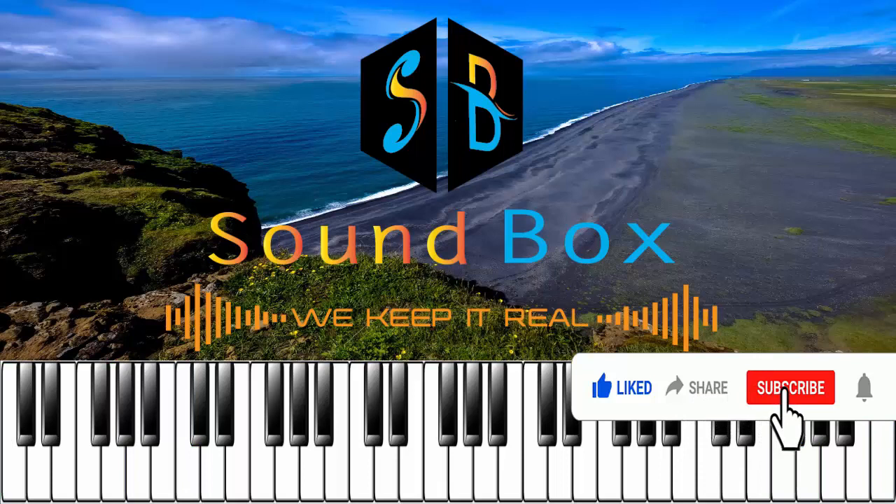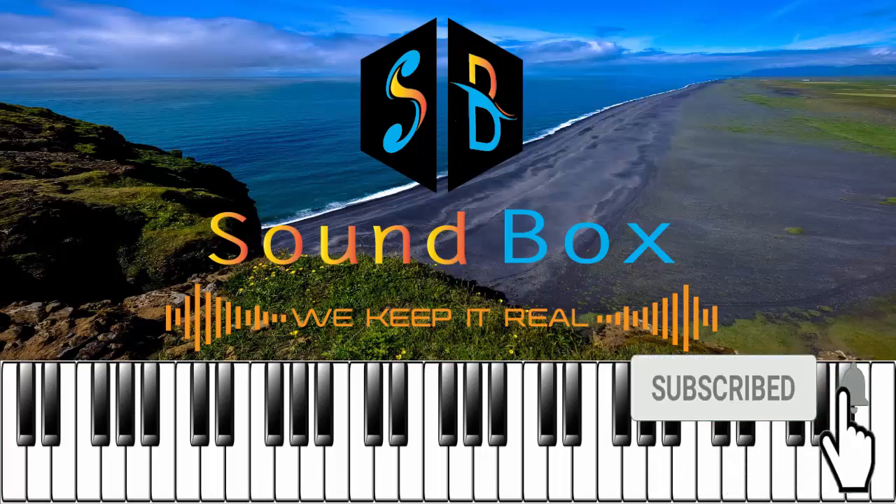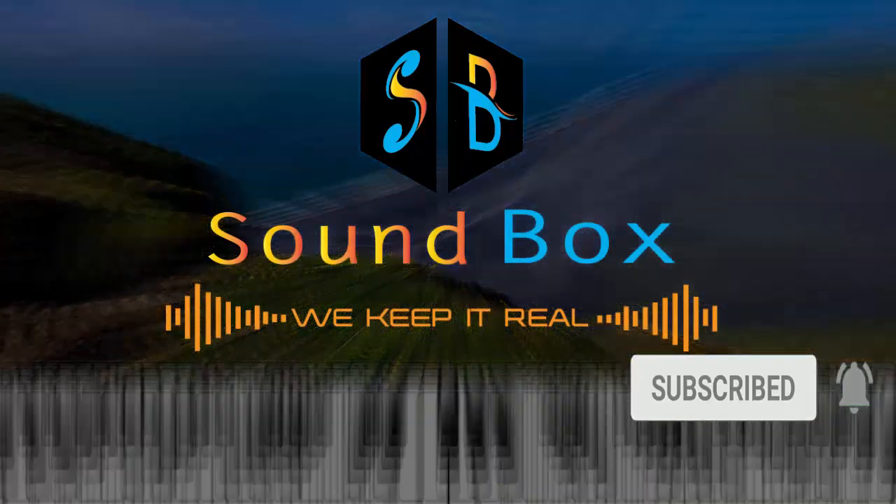Thank you so much. If you love this video, please don't forget to hit the subscribe button. Also, you can turn on the bell notification so you're updated whenever we upload new videos like this. Don't forget to drop down a comment. Thank you and God bless you.